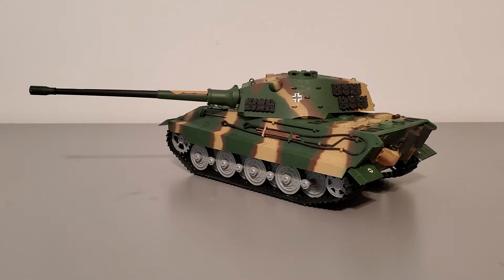Before I start the model tank review, I'd like to give you some historical background on the tank itself. The E75 was a set replacement for the Tiger II, or King Tiger, heavy tank. Its original design year, according to the story on the instructions, was 1943, but it never made it to production and only existed in blueprints.